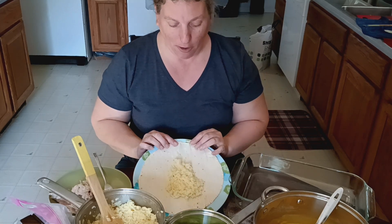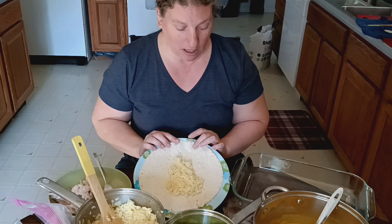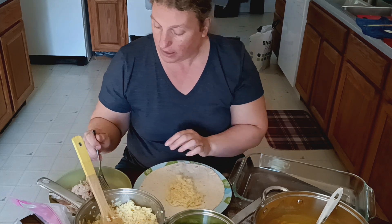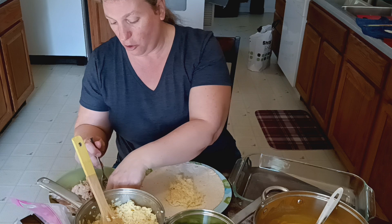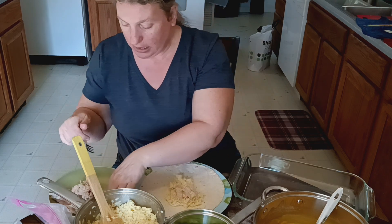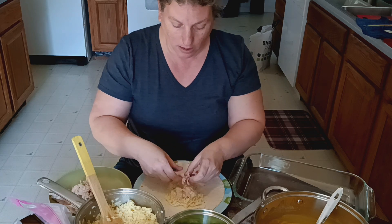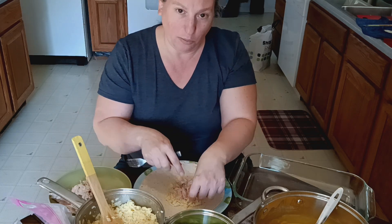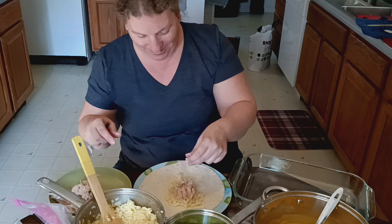I've already put about a fourth of a cup of rice on a burrito tortilla. And I have some canned chicken — home canned chicken — and I'm just going to add that on top of the rice. I love canned chicken. It's so convenient. Home canned chicken is delicious.